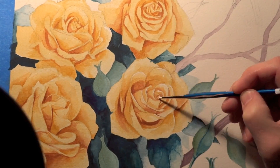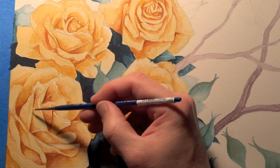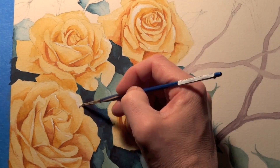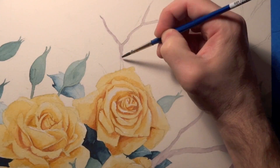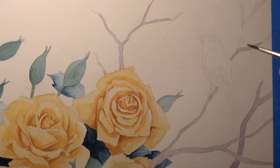Right here I am adding highlights using white. Generally this could be considered frowned upon in watercolor, but I don't really care — I just use the medium the way I want to. I love the way this looks; it almost looks like it could be water or something. But I really needed these roses to have white parts. I feel like if it's too yellow, it just doesn't look that great.